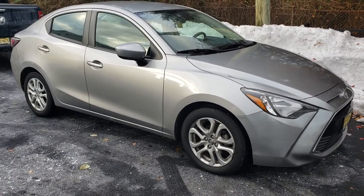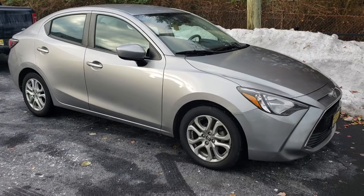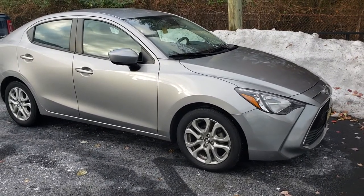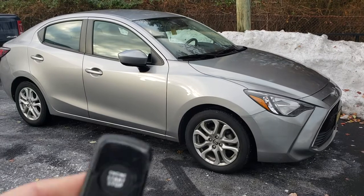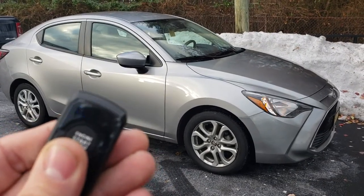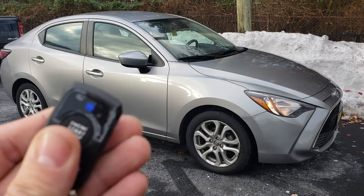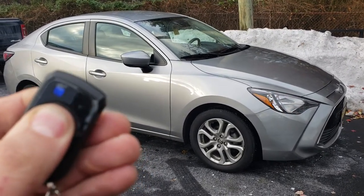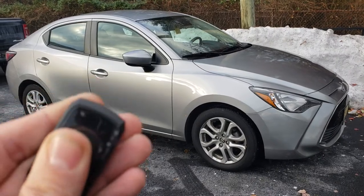What's up everyone, here we got this 2016 Scion IA — we installed the CompuStar one button remote start system. You get a single button: one press locks the doors, two presses will unlock, and pressing and holding for about three seconds until the light blinks is your remote start.